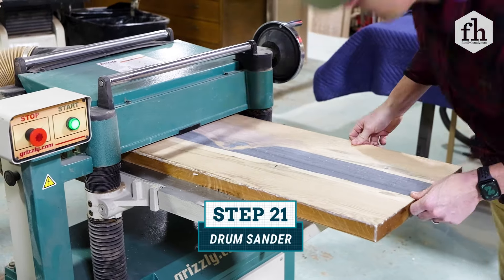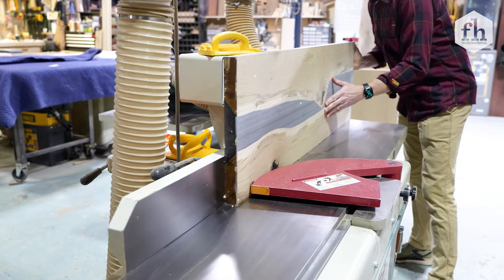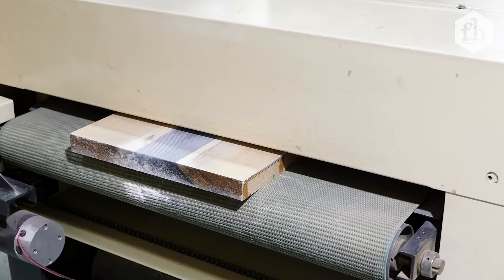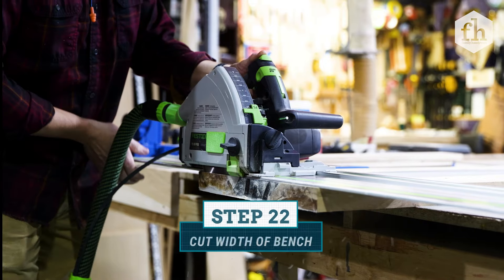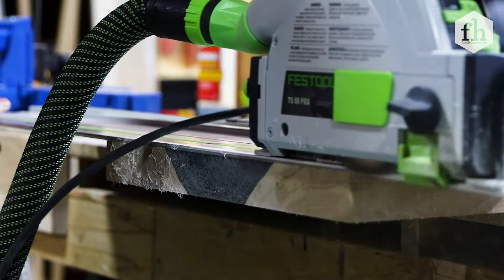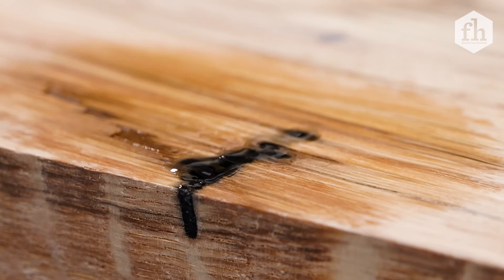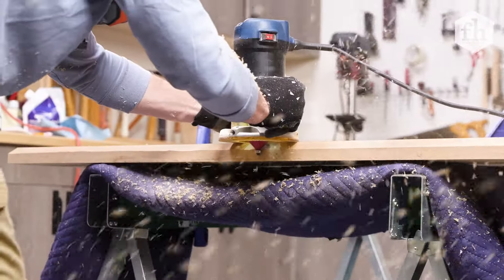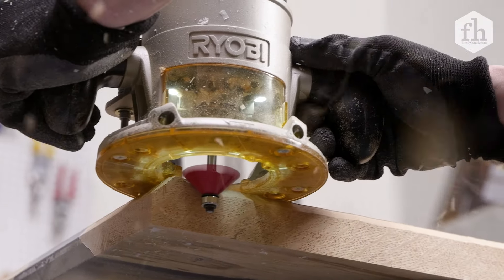Use a drum sander to remove imperfections and smooth the surface of the bench. Most of us don't have an industrial drum sander, so I recommend finding a local woodworking shop that offers a drum sanding service. The cost can range from $25 to $50 depending on the size of your piece. Clean up the ends of the bench by trimming off 1 inch from both sides. If you find any new small holes, fill them in with CA glue. To finish the bench edges, various router bits can be used depending on your desired look. I used a 45 degree chamfer bit on the underside and a roundover bit on the top.